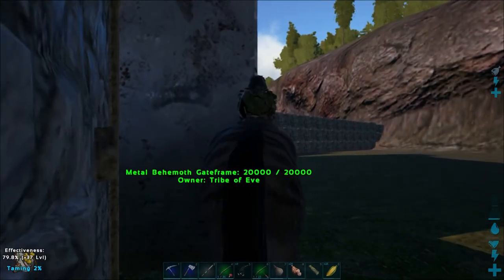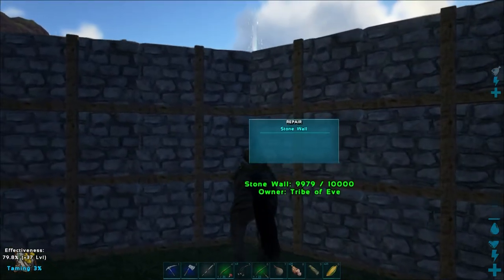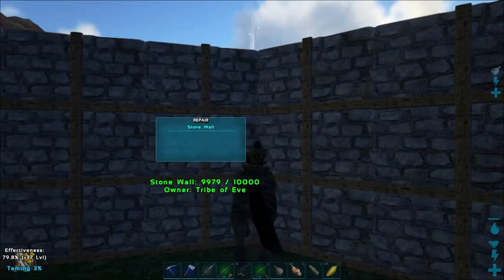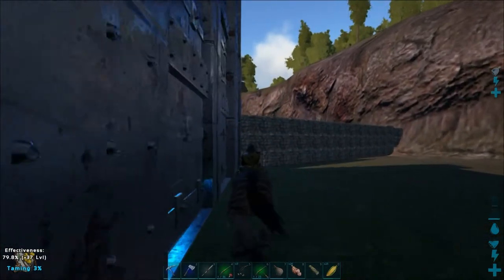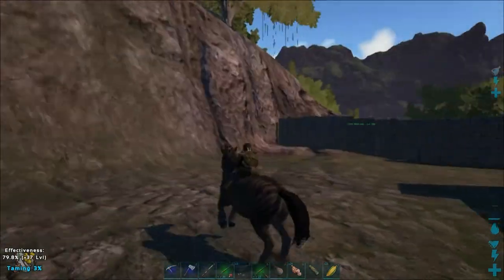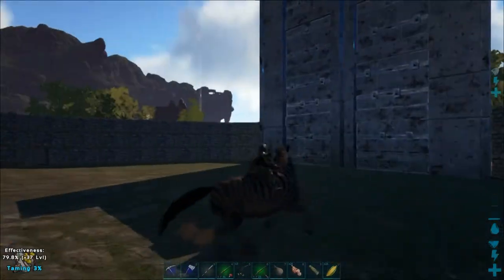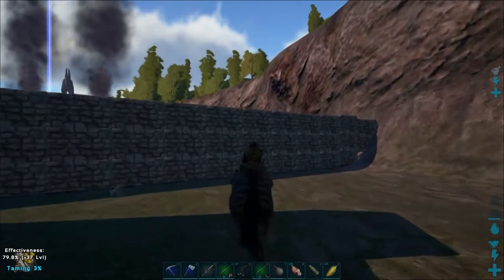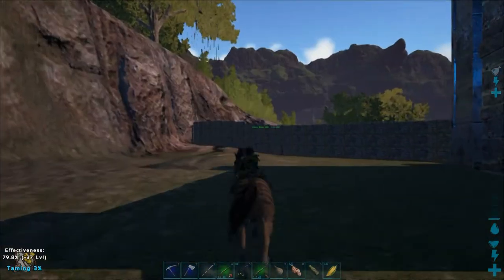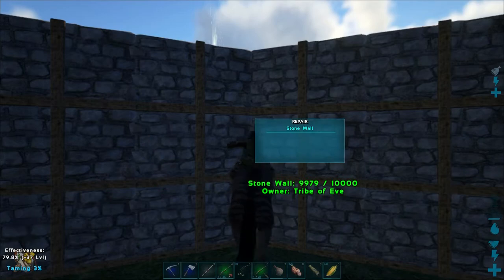I picked this equus up on my quetzal and dropped it here in the T-rex taming pen, because it's going to be much easier to tame in here than out in the wild where it could be attacked by T-rexes, carnos, and all manner of things. The taming effectiveness with long grass is 79.8%, and we're going to gain 37 levels — our wild level is 95. This is a male equus. The feeding interval is at 3x normal speed, and the taming multiplier is at one.